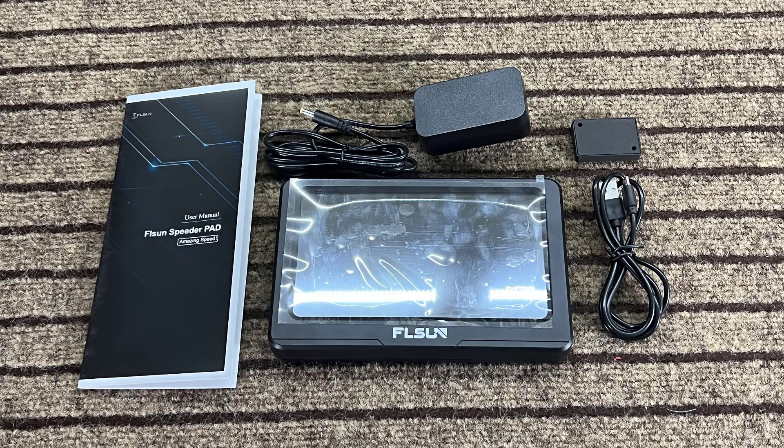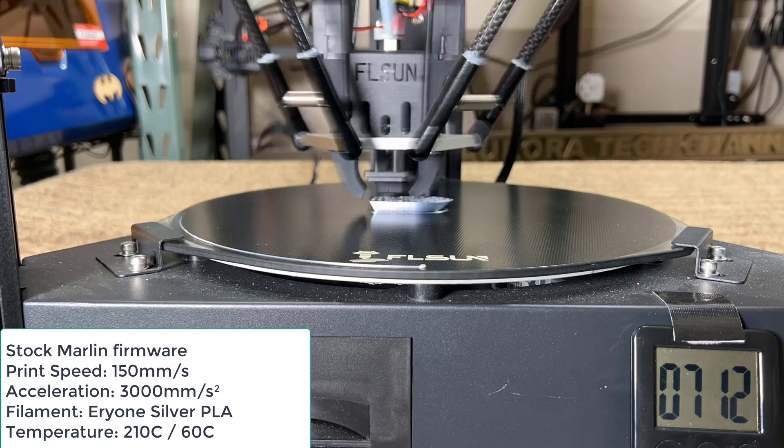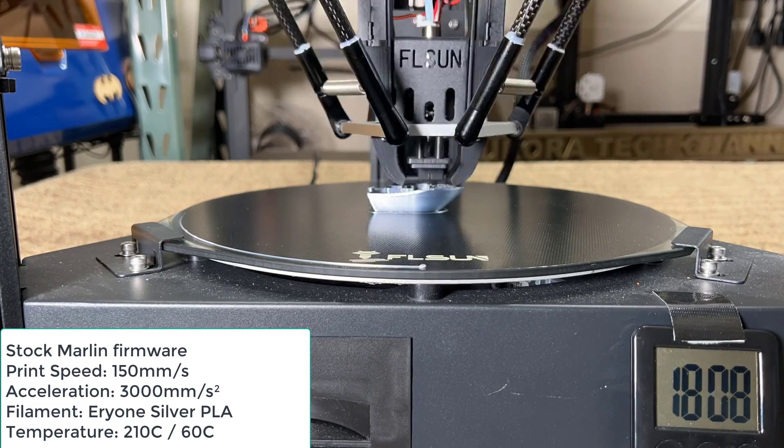There are only a few items inside the box: the Speeder Pad and its power supply, an accelerometer with a USB cable, and the user manual. I will first try this Speeder Pad with the Super Racer, but before that I will print a 3D Benchy to make sure everything is working.